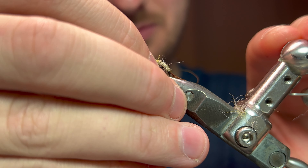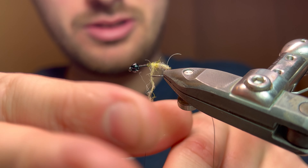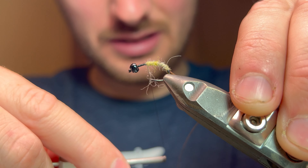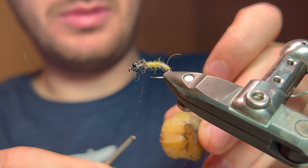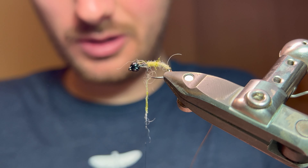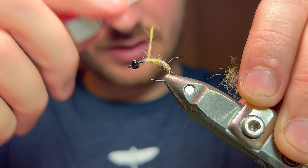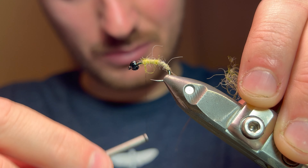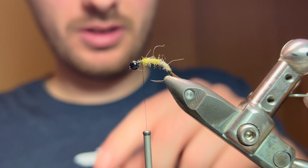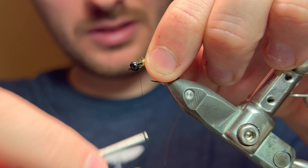Once I'm this far up I'm going to tip the slide back up and have a fiddle with the dubbing — make sure it's all going on nicely, trying to get a thicker taper up this end. A little bit more wax on. We're looking at stopping roughly a bead-size away from the back of the bead. If you're going to go either way, air on the side of going further rather than leaving it short.